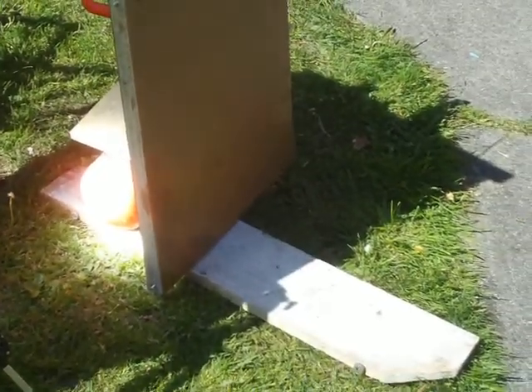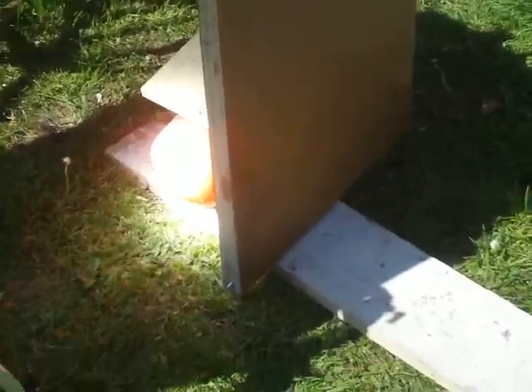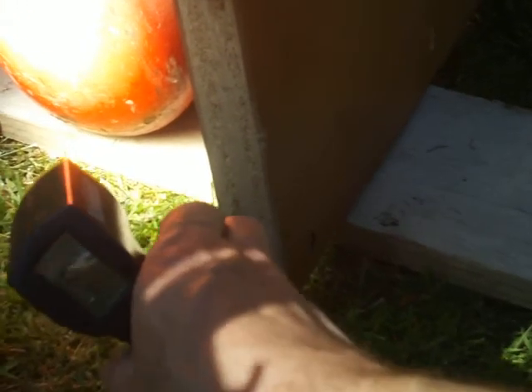It's almost 2:30, so we've lost a lot of sun, but we're going to see what we can get that surface temperature up to. In just three minutes we have 145 on the metal at the top, 190 in the middle, 178. The metal seems to be absorbing a lot of the heat right now. We'll have to wait and see.